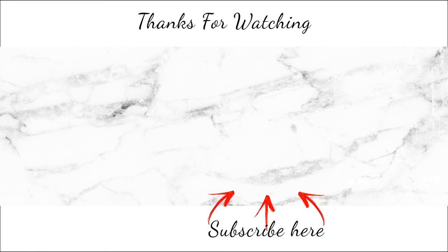I'll put the specifications in the description box below if you're interested — you can check that out. And that's really it for this whole unboxing. Thank you so much for watching. Hit the subscribe button if you haven't already, and like, comment, and share this video with your friends. I'll see you next time. Bye bye, thank you!